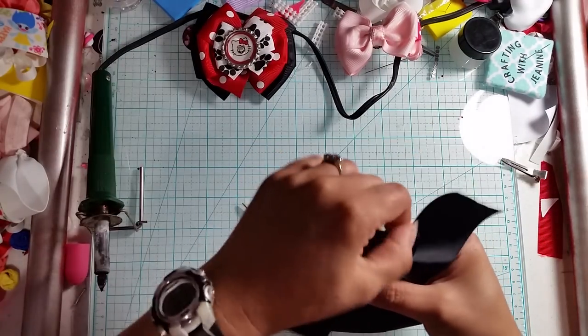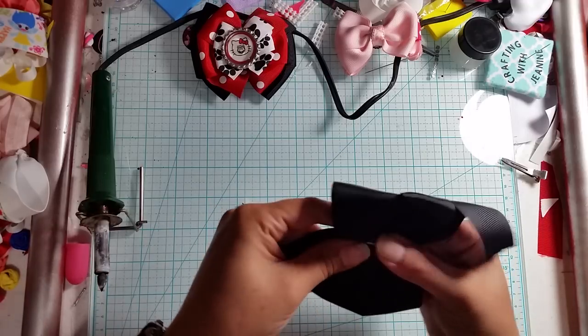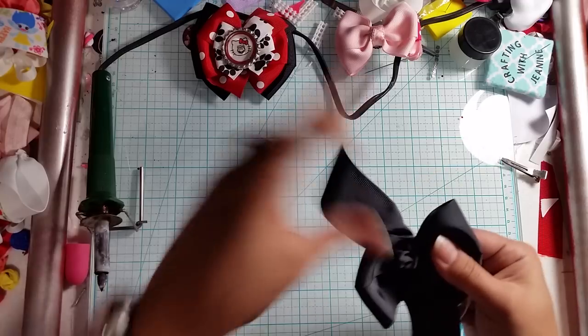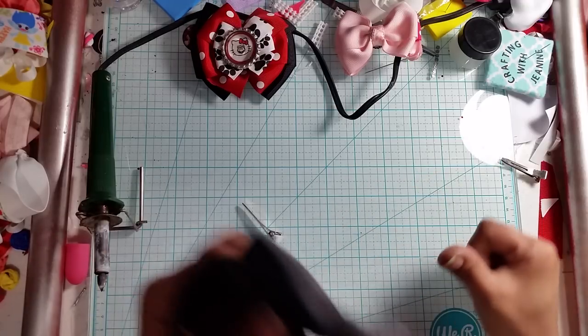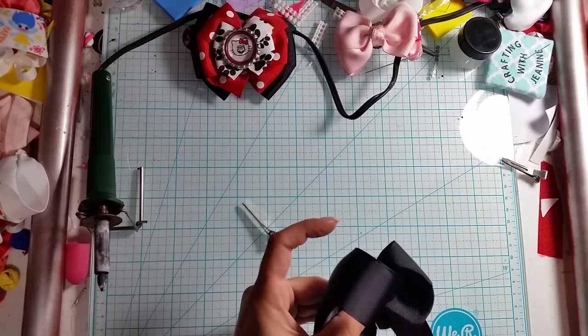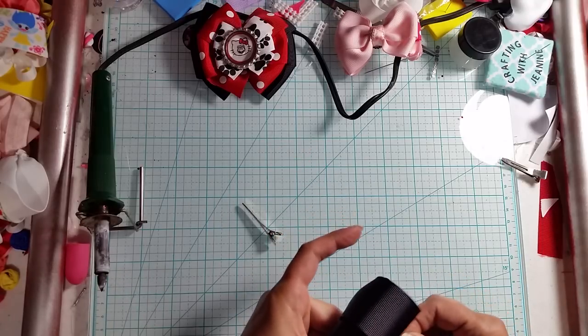Before I really tighten it, I move my loops and then I pull it tight, just like that, and then I throw a stitch.